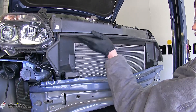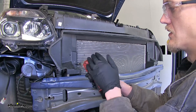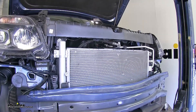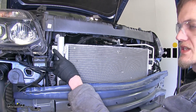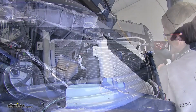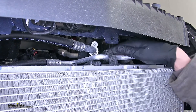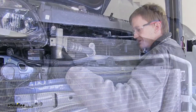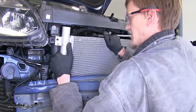Now we need to remove the shroud around our AC condenser. To do that, we'll have two seven millimeter screws, one on each side. Then we can lift it up and set it aside. With our shroud removed, we now have access to the bolts that hold our condenser in place — a 13 millimeter bolt on each side at the top. Now we're going to unclip the AC line from our fan shroud, pull back on the clip, and rotate it to the side. Then we'll lift up on our condenser and pull it forward, giving us room behind it.